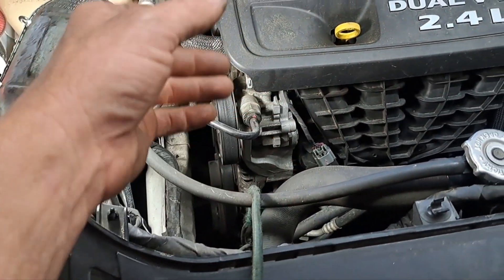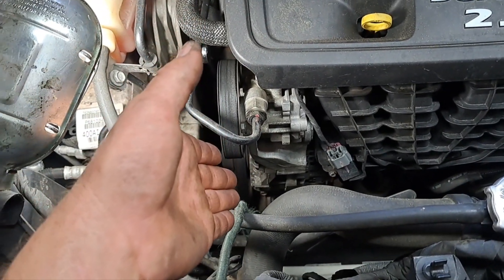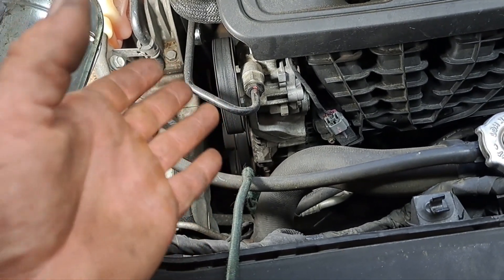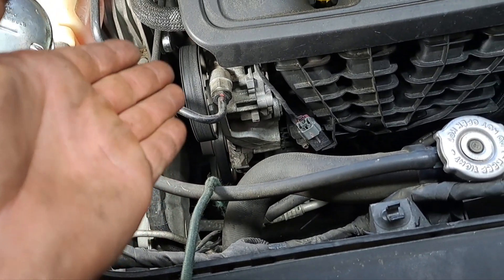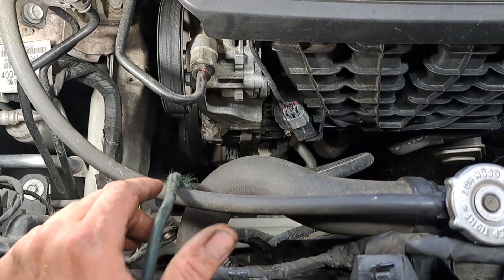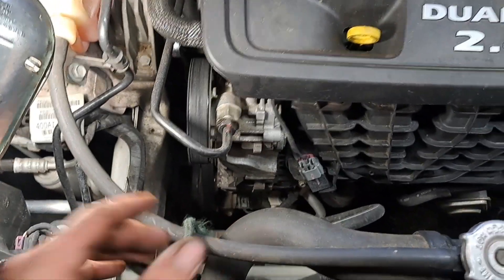Then I'm going to take the alternator loose and pull it forward so I can get to some of the wiring connectors. The battery is located in an odd place, so we're going to insulate the main cable so we don't ground it on anything. The alternator should come up through the top right here — let's see what happens.